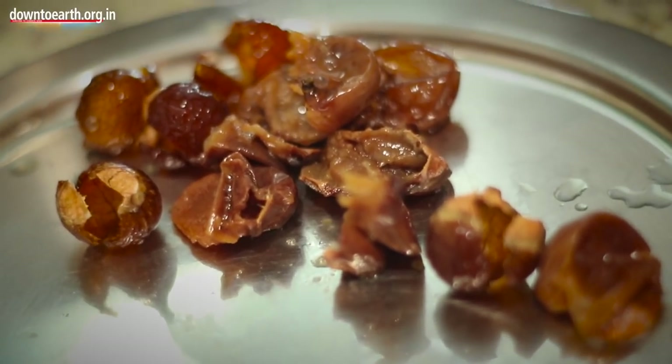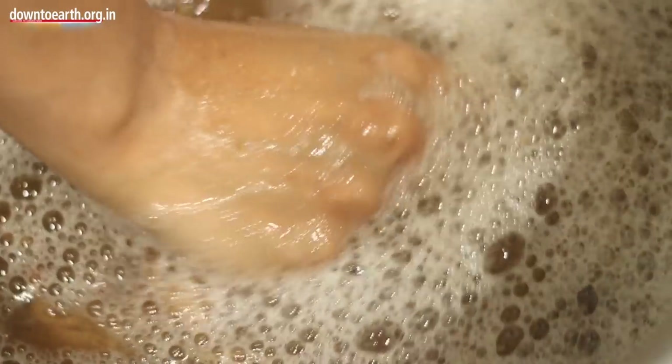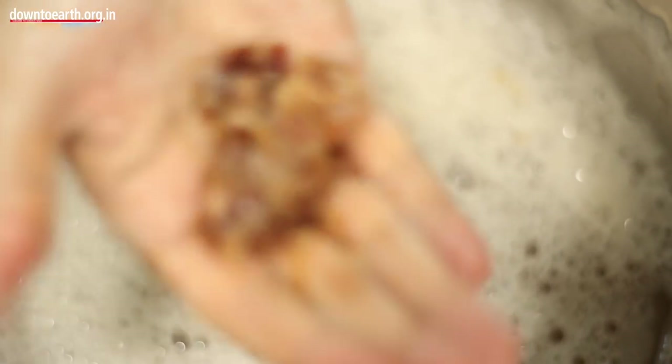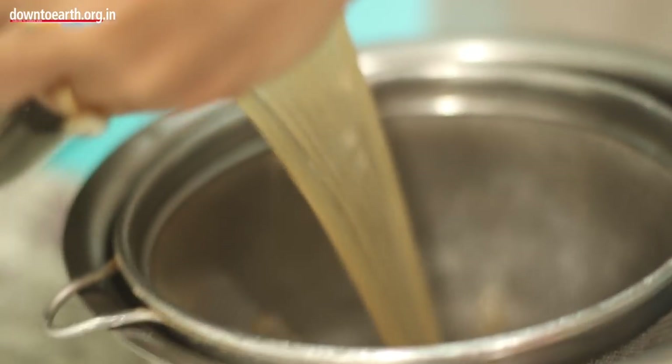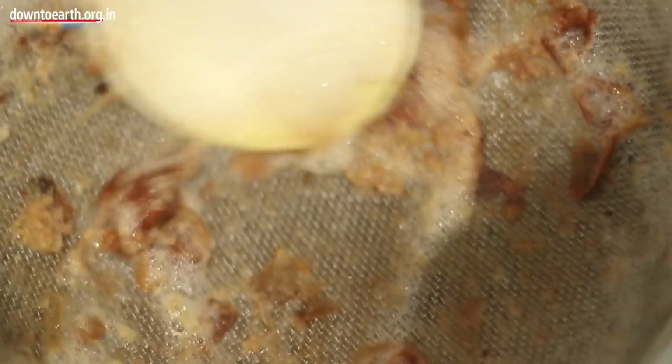After you have deseeded it, you put it all back in and then you squish it. You can already see the froth because that is what soap nuts do — they have got saponins in them and they froth up. You are just squishing out the pulp from the berry as much as you can. This is the waste, I am just going to put it aside. It looks like a ball of tamarind after you have used up all the pulp. This is just pure soap nut water — take out as much pulp as you can.